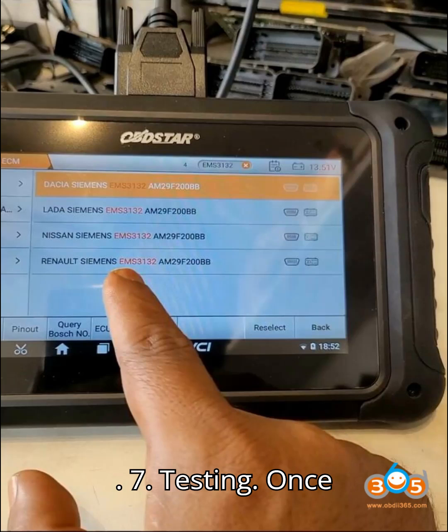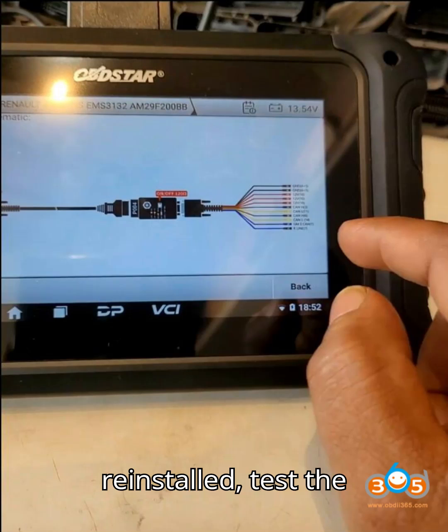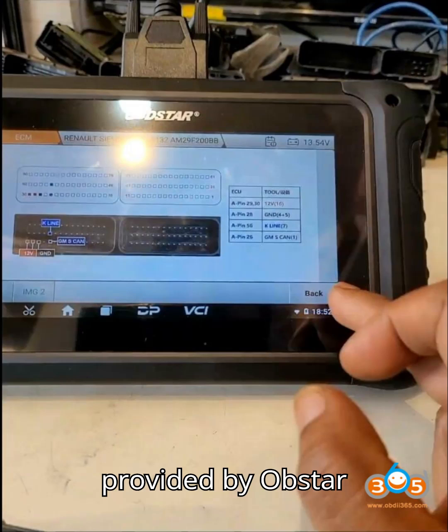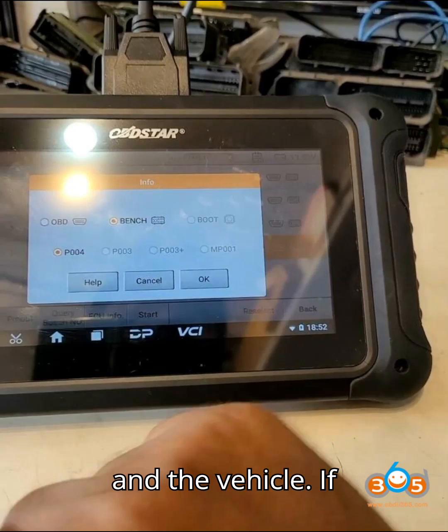Step 7 – Testing. Once the ECU is reinstalled, test the vehicle to confirm the immobilizer off operation is successful. Make sure to follow any specific instructions provided by OBSTAR and take necessary precautions while working with the ECU and the vehicle.